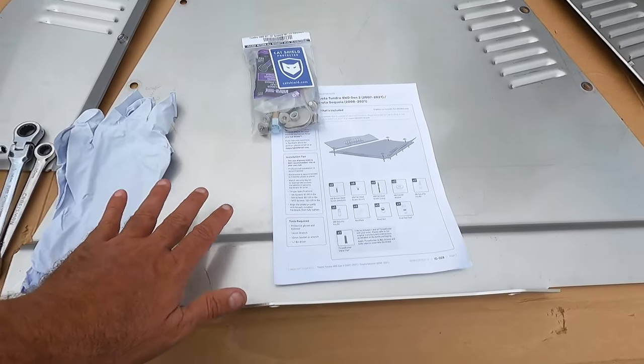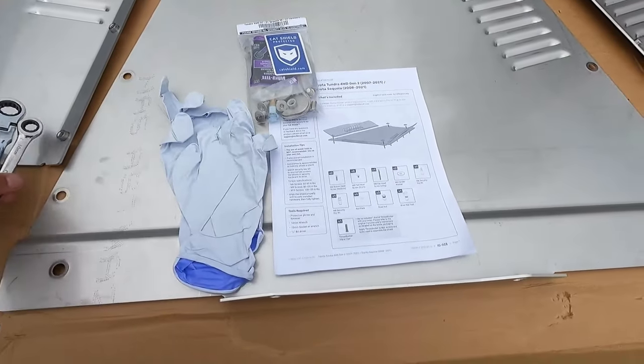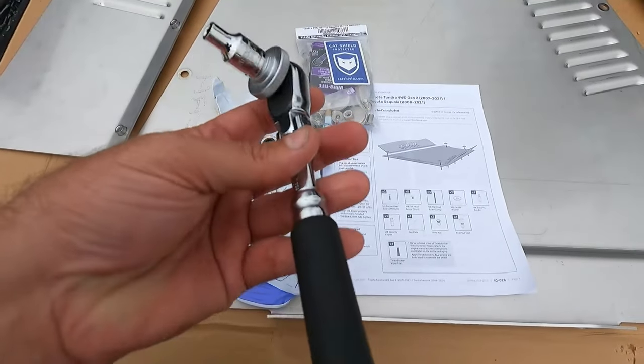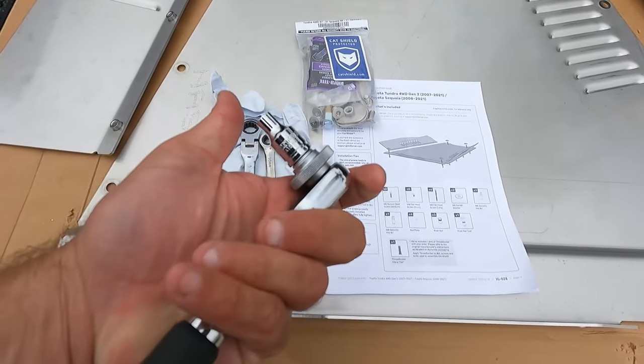They do not recommend using power tools when putting this on. The tools required are protective gloves and eyewear. You'll also need a 14 and a 10 millimeter wrench or socket. I'm using ratcheting wrenches and a quarter-inch bit driver — just a ratchet with a quarter-inch magnetic bit holder.